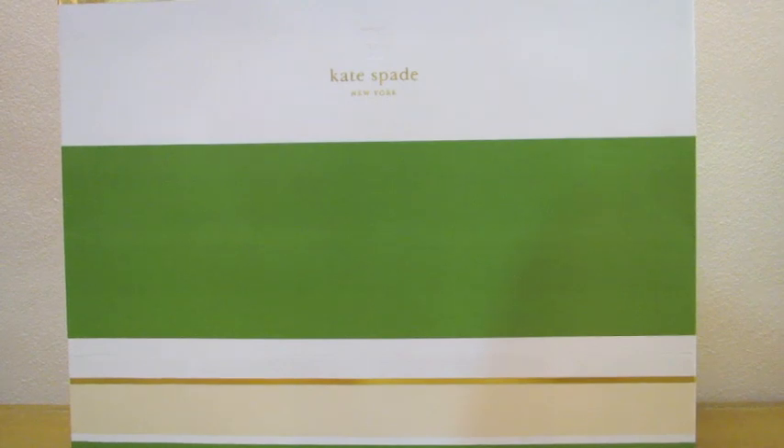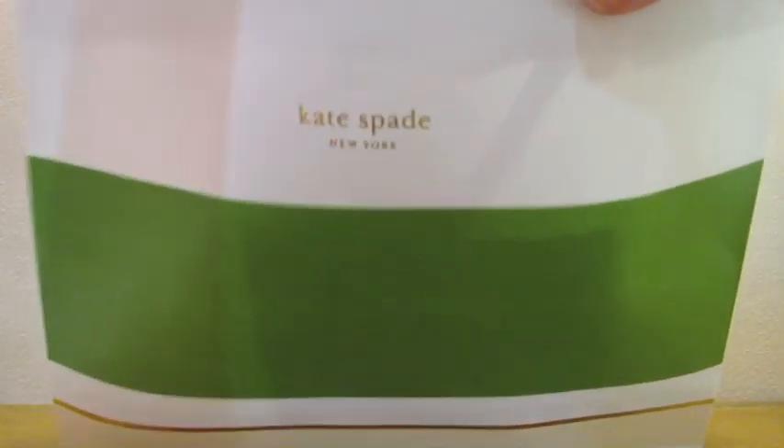Hi everyone, hope you're doing well. In today's video I will be sharing with you two Kate Spade items that I got a few weeks ago, as well as some quick reviews on them. So let's get started.